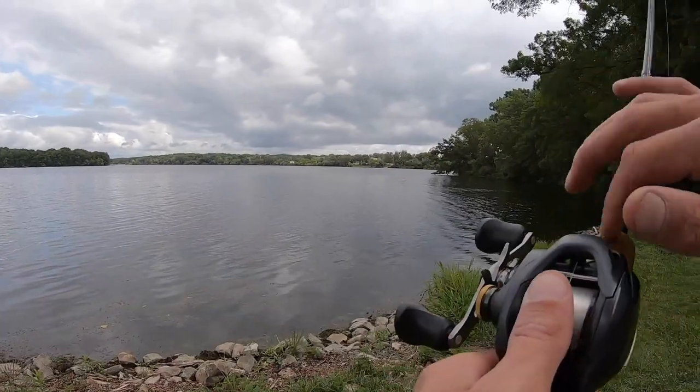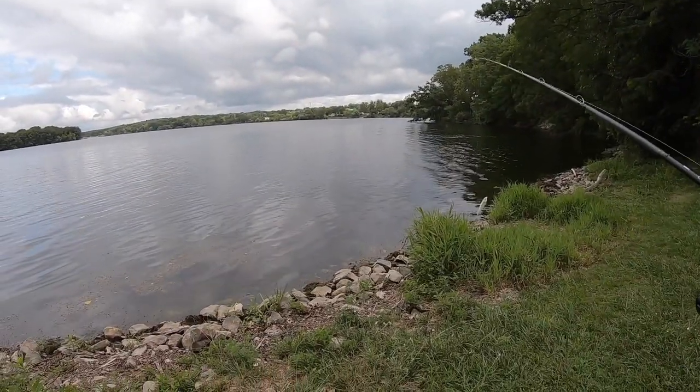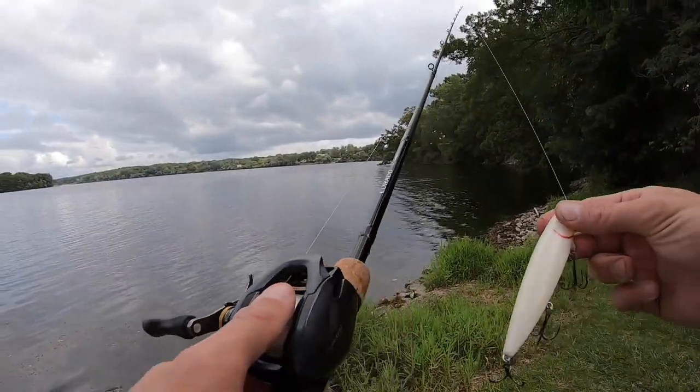It's a KVD Sexy Dog 610, medium power fast action. It's 14-pound monofilament. It's a high-gear Karato K 7.4. I like a high gear so I can get the bait back to me quicker.